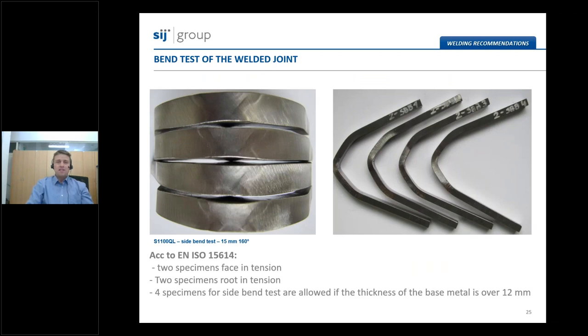The bend test of the welded joint is the most complex test on high-strength low-alloy steel grades, because these grades have a really high yield point and relatively low elongation — for example, elongation in the range of 14 to 17%. We are also currently in the development process of CMAX 1100 grade, and an example shows plates with 15 mm thickness welded together using gas metal arc welding — all specimens passed successfully with no cracks appearing.